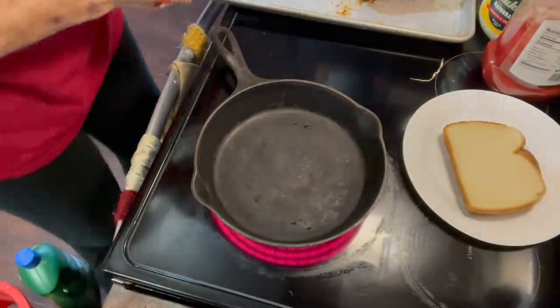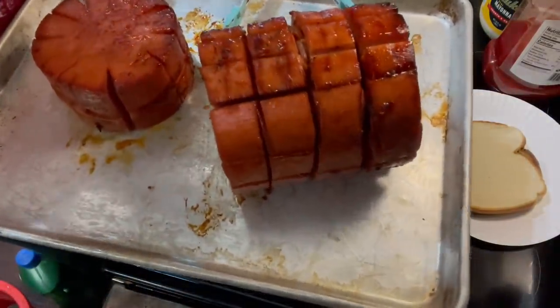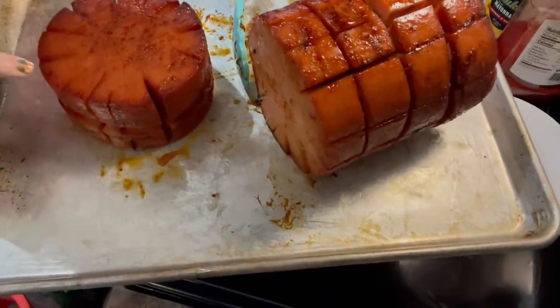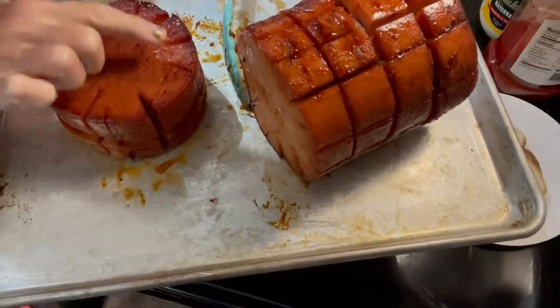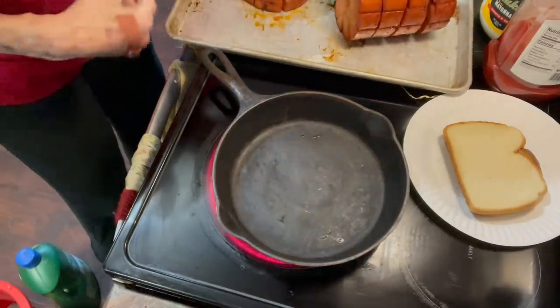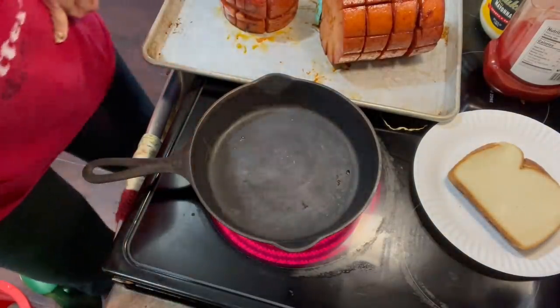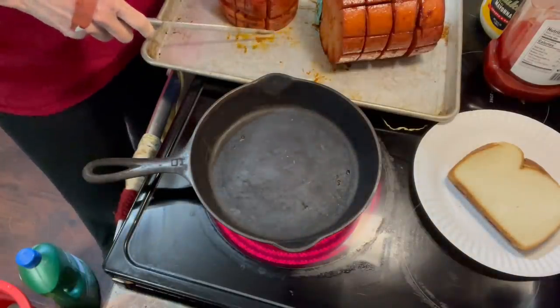Hey y'all, the bologna has finished smoking. It looks really, really good — got a nice smoke ring on it. I'm going to show it to you and then show you how we go ahead and finish up and make a good bologna sandwich. I'm letting this pan heat up. Here's what it looks like — you can see around the edges there's a nice smoke ring all around the edges. There's plenty of flavor there.